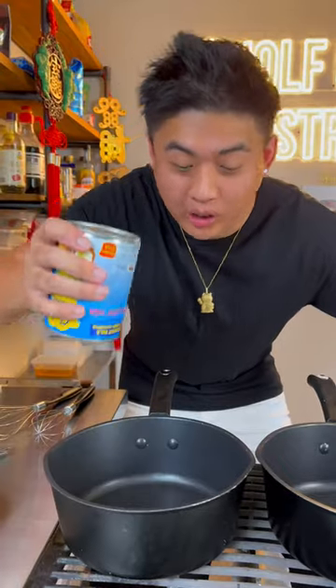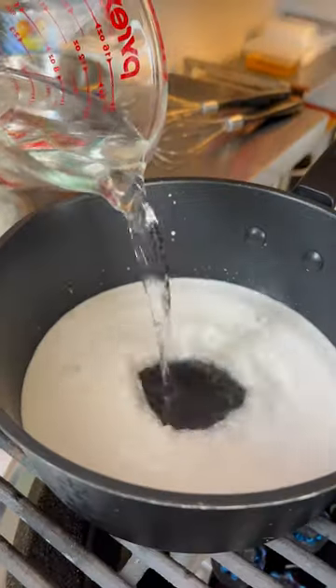This is my favourite way to eat hot pot. Half cup of coconut milk, sugar, water.